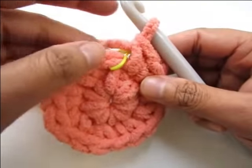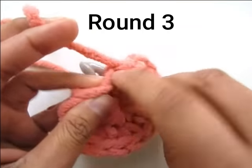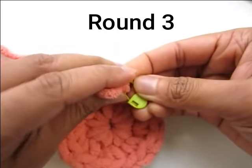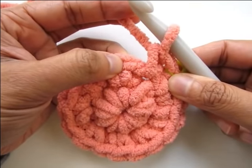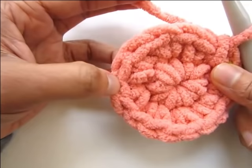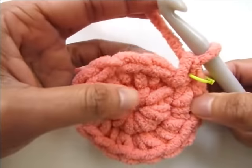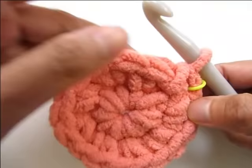Take off the marker and work a single crochet into it — just one single crochet — as the first stitch of round three, then place the marker back in that stitch. Now work two single crochet in the next stitch, then one in the next, alternating two and one all the way around until you end in the stitch right before the marked stitch. Since you started with one, your last stitch will end with two single crochet.